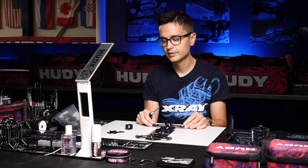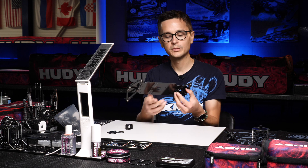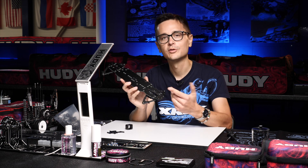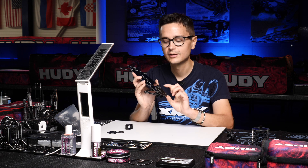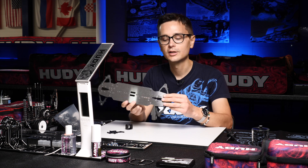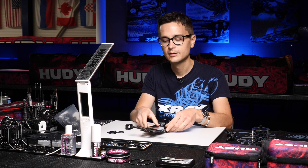We repeat the same process for the rear. As mentioned, with the new pins featured on the X4, it's a lot easier to make sure that the bulkheads are straight. It also gives you added rigidity to the assembly of the car.